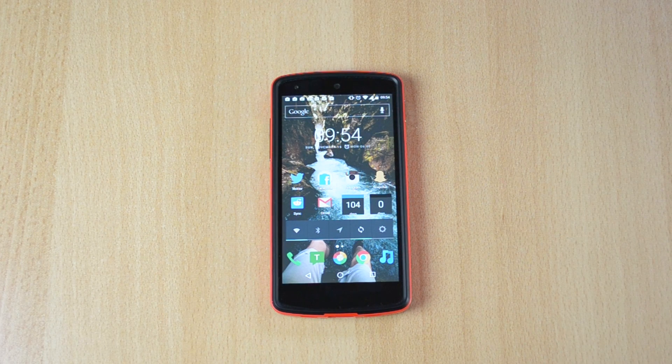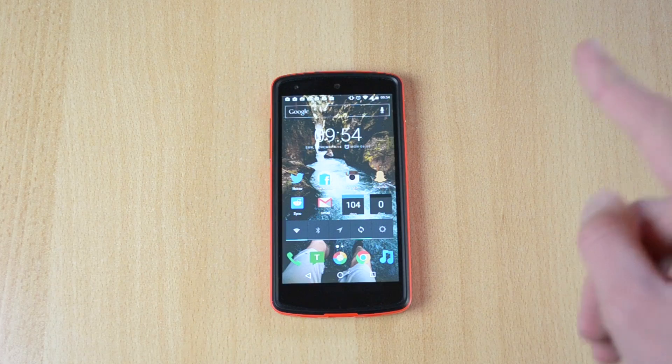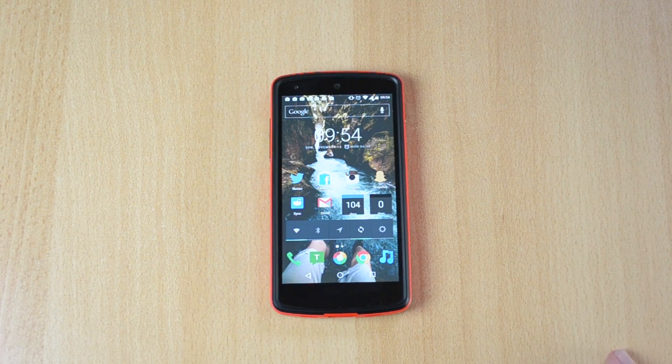I would also suggest that you use Smart Lock, which will actually allow you to unlock your phone when you're at home or at the location that is set up in the settings, which will pretty much disable the passcode or the fingerprint sensor. You can go straight to using your phone without even unlocking it — at home, at work, or wherever you set the location. Just make sure that you have your location services turned on.